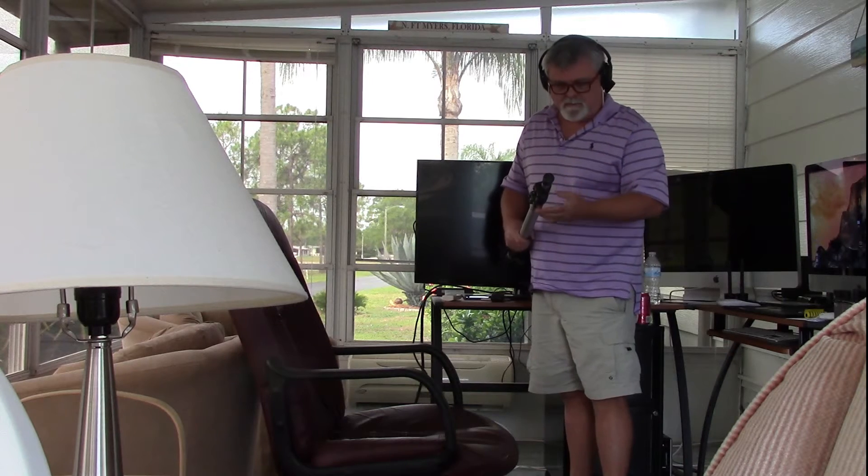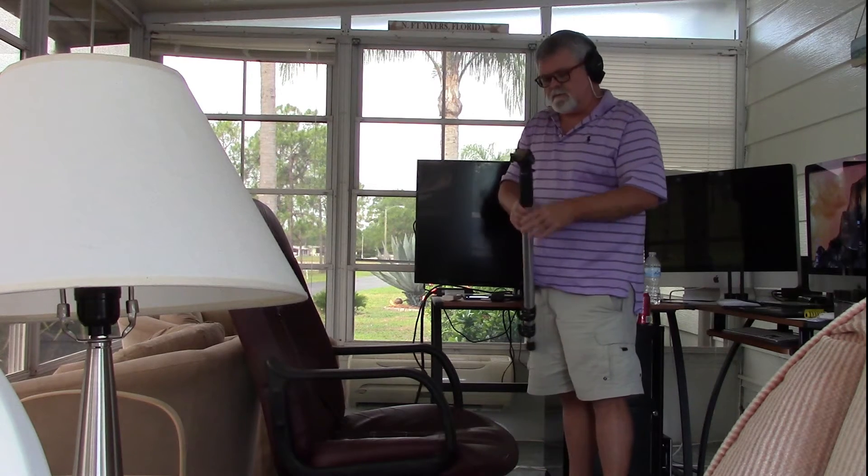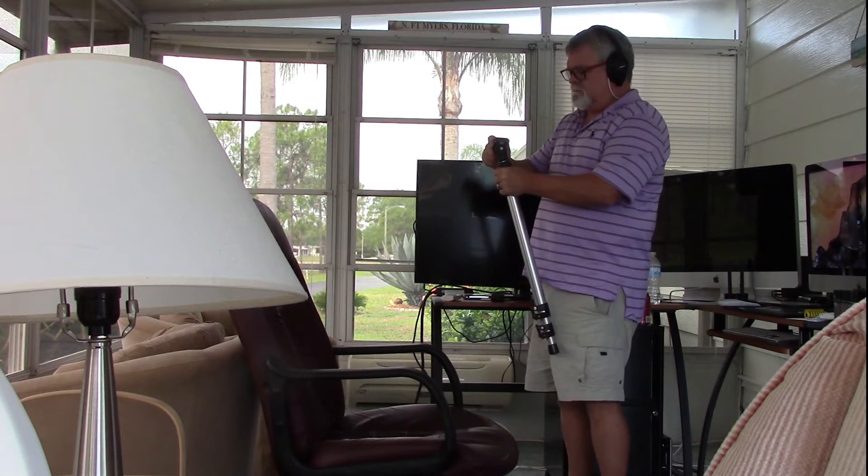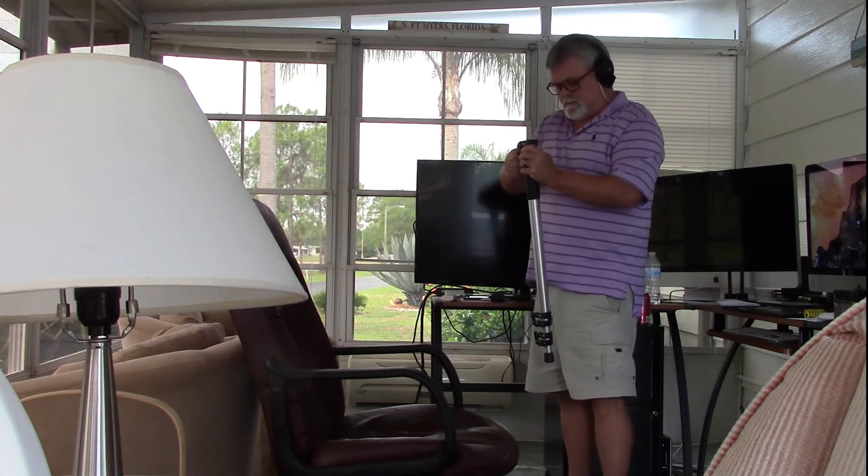This is my latest addition to my photography equipment. It's very versatile. It's got a swiveling head. It can be used for a lot of things.